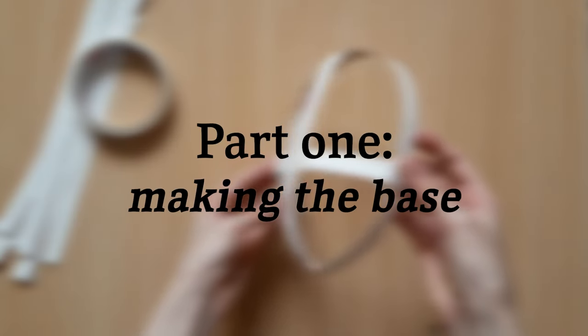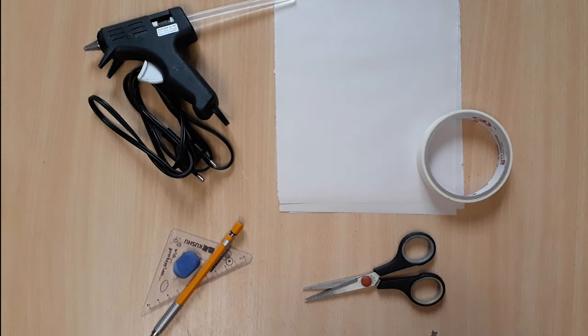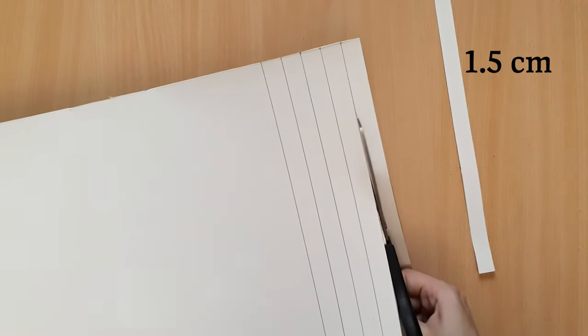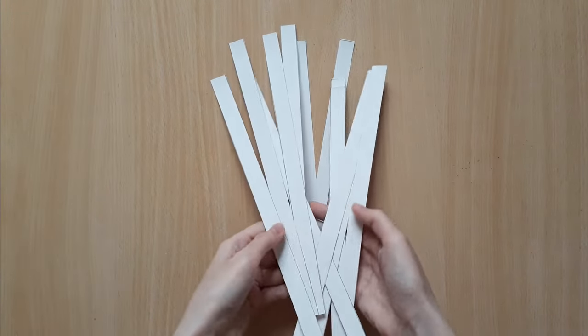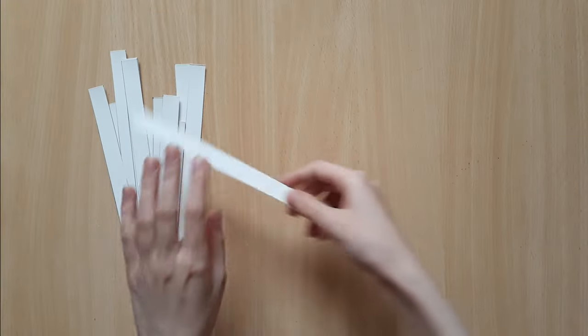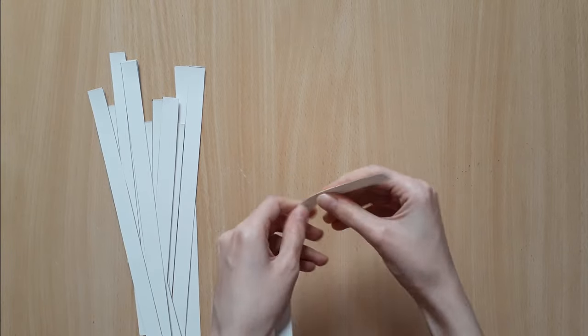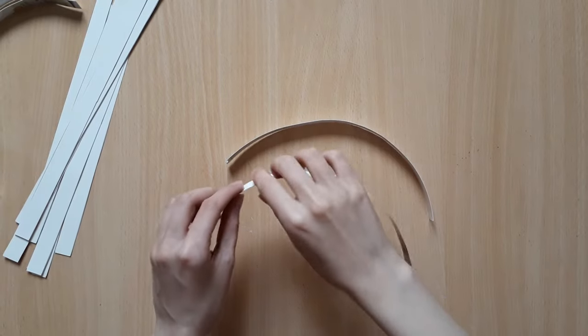Part 1: Making the base. Open up your cereal box and then measure and cut it into one and a half centimeter strips. We're going to use these strips to frame around the face, so if you find that your cereal box cardboard is a bit stiff, like mine was, it's helpful to bend the strips over your thumbs so that it's easier to make them take round shapes.